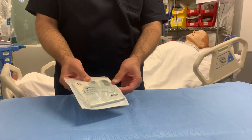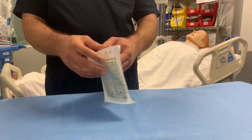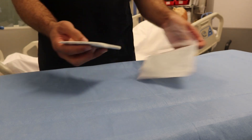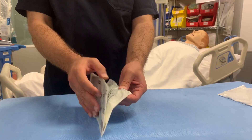Now we will go to the core of this video, which is sterile gloves. After we did hand hygiene, we need to grasp the inner package and lay it on a clean, dry, flat surface at above waist level. Open the package, keeping the gloves on the inside surface of the wrapper. Identify the right and the left gloves.